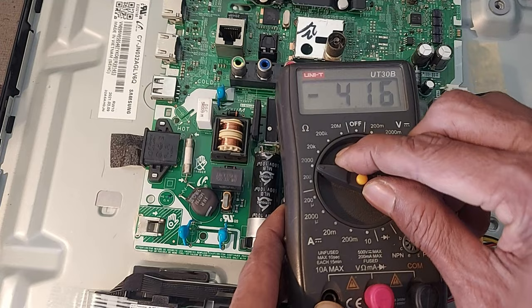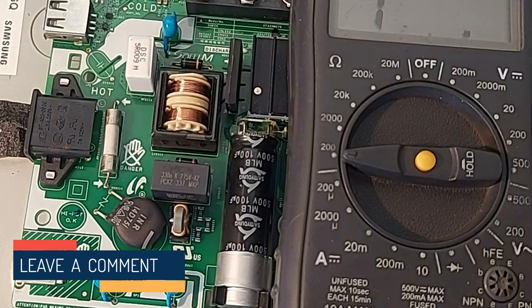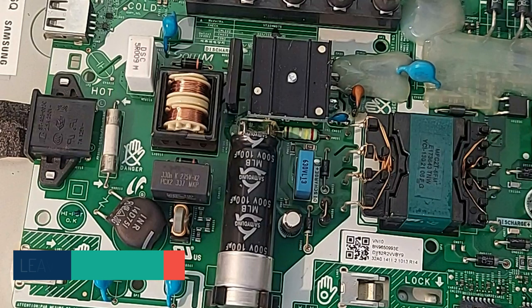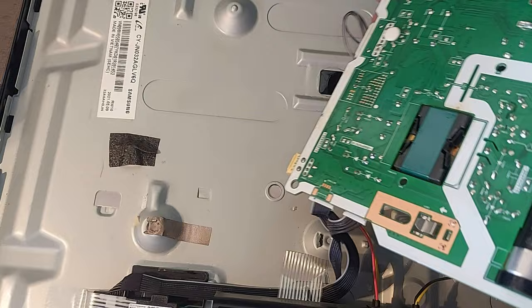First let's check the fuse. The fuse is blown. So now we must check if there is a short circuit on the board or not. Here is the main filter capacitor. This is the SMPS output transistor. And here is the bridge rectifier. Now we check if any short circuit is found or not — the bridge rectifier is soldered here.